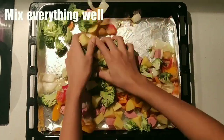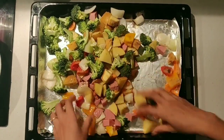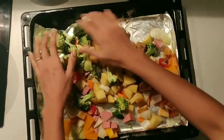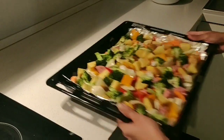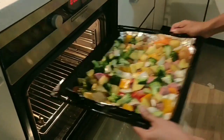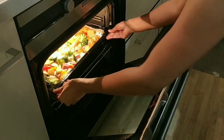I will mix it very well. Then I put it in the oven for 22 to 30 minutes.